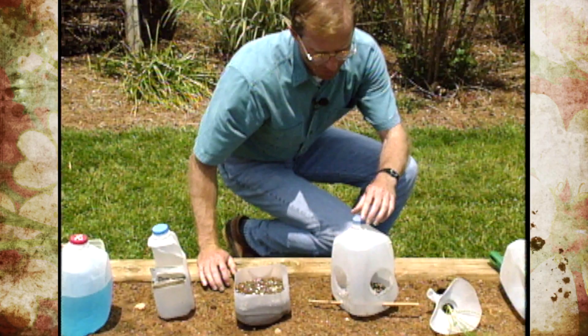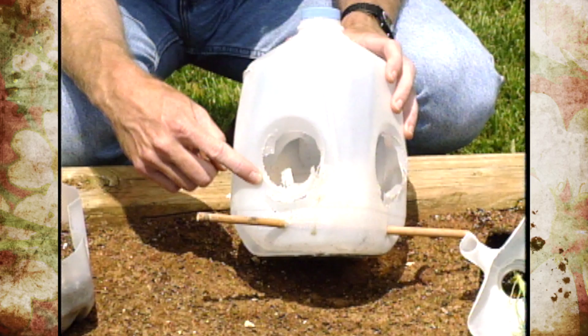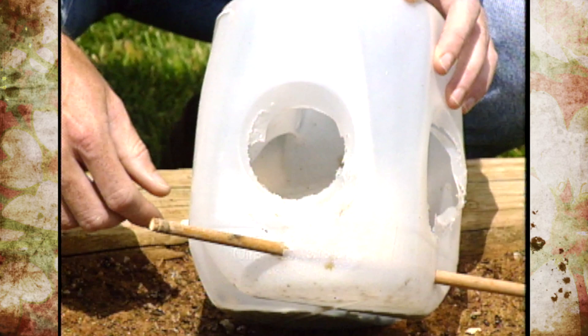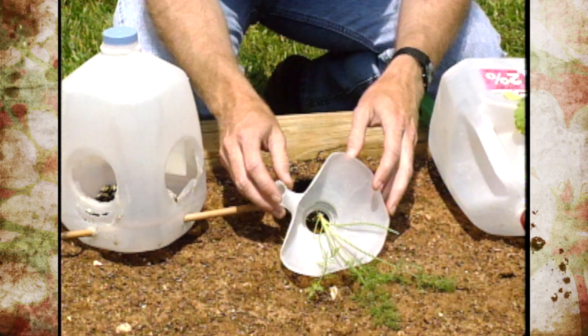We showed this a couple of weeks back — the birds really liked it as a bird feeder, but so did the squirrels, so it's not really squirrel-proof unless you add some kind of baffle on top. The squirrels were disappointed and wanted a bigger hole, so they've been gnawing on it and have done a pretty good job, so we'll have to redo it.